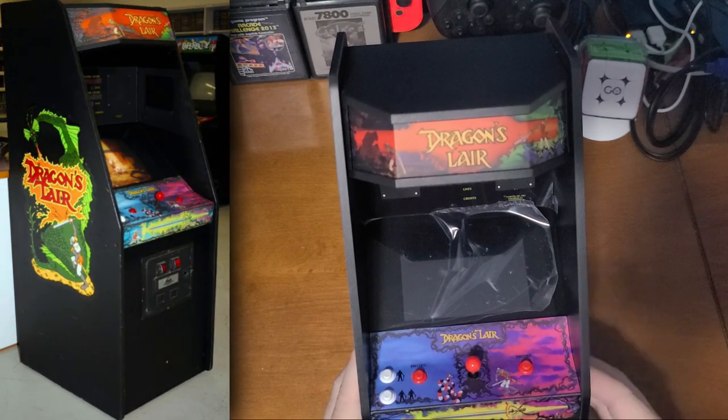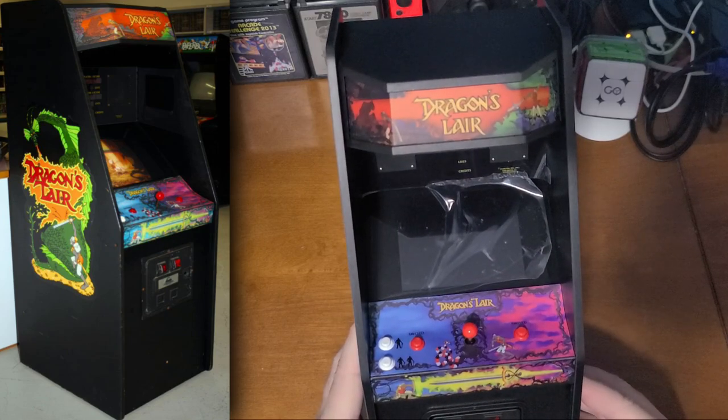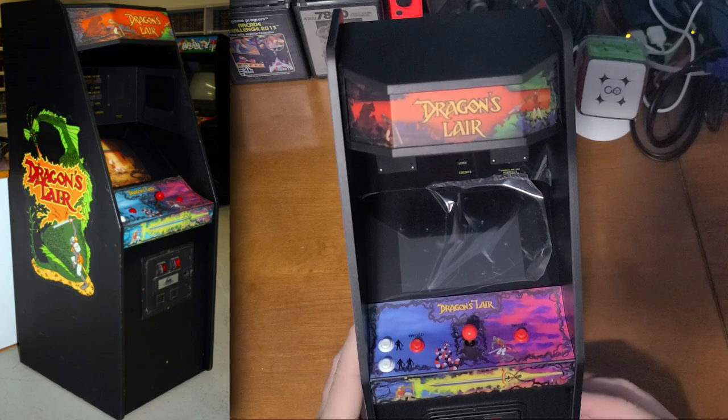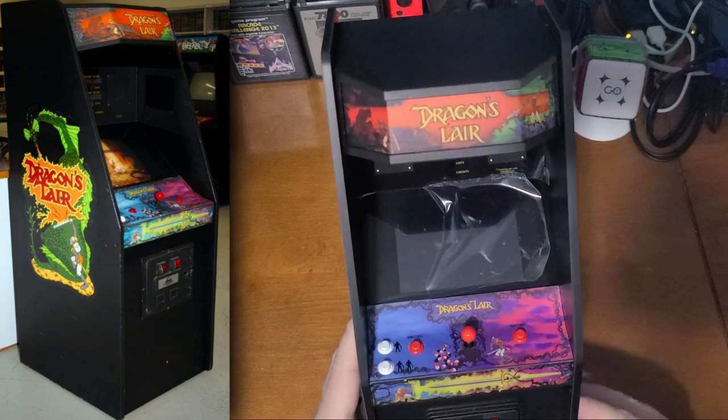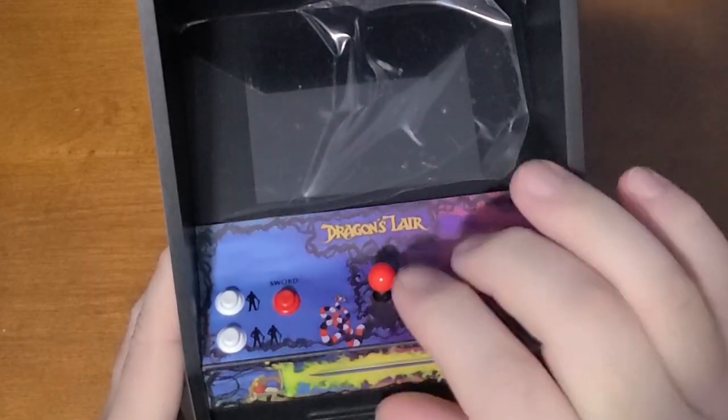The marquee has that bend around it, which I don't remember a lot of arcade units having in 1983. I remember the first time I saw this arcade machine in the arcade — there was a line of people talking about it costing 50 cents to play. And look at it! The buttons are clicky — they're so clicky.